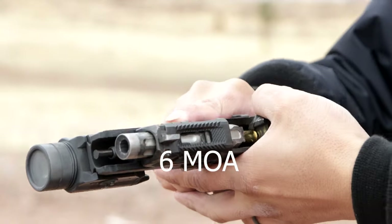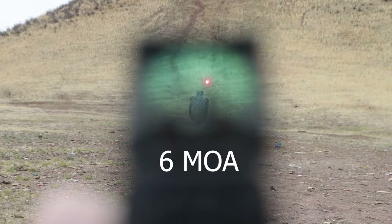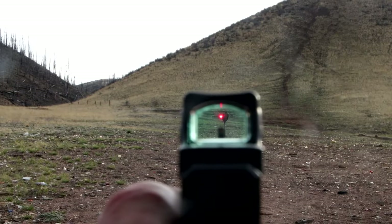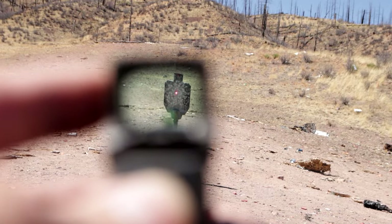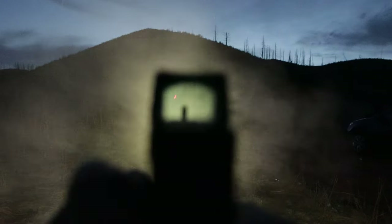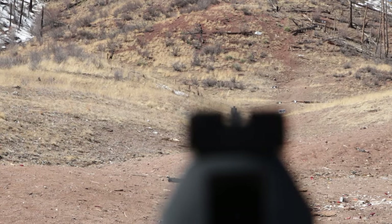This 6 MOA dot has less perceived reticle tremor for steady aiming than a smaller dot. If you have astigmatism, the dot actually appears slightly rounder, and the starburst doesn't cover up the dot when dialing up the brightness. But the large dot can block the target just a bit too much, or completely covering it up like a thick front sight post.